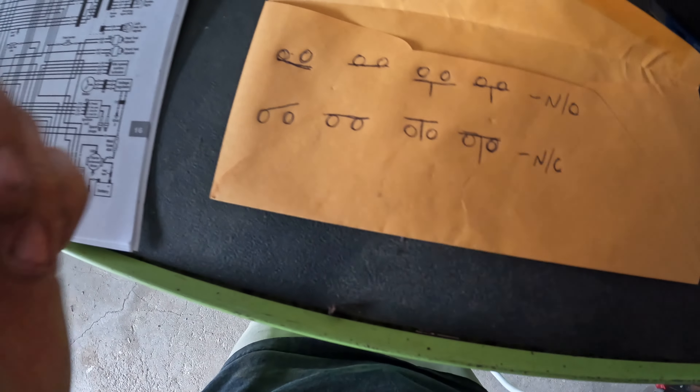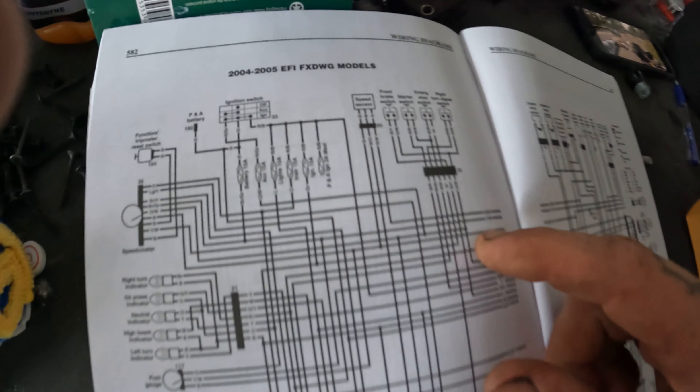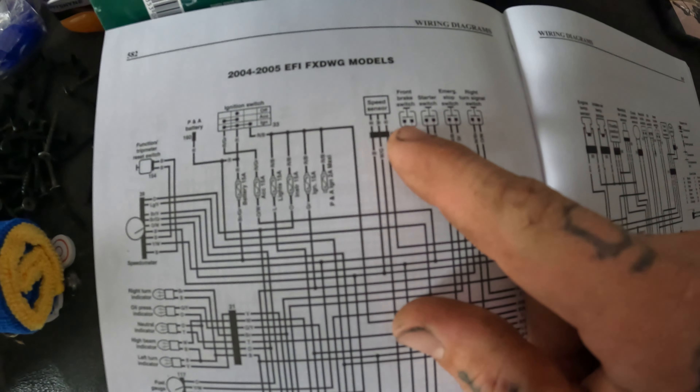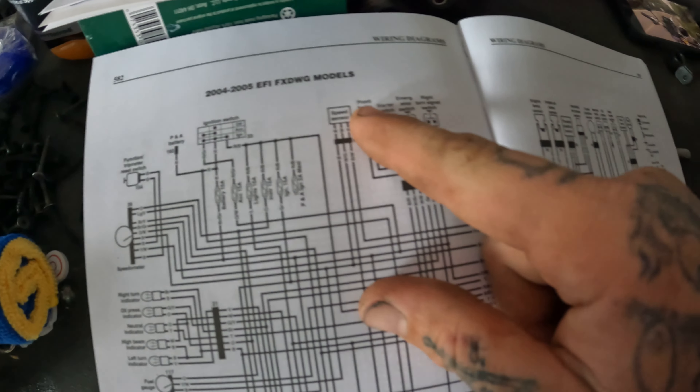After I drew that diagram, I decided to pull up the actual schematic — 2004 to 2005 EFI, this is for a Wide Glide, same thing for our purposes. I found the front brake switch here. The camera's probably not going to want to focus in on that too well, but you can see through the blurriness — right there, a normally closed switch held open. It looks just like that.